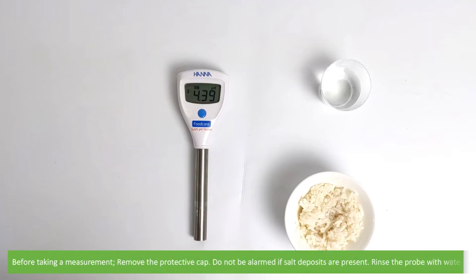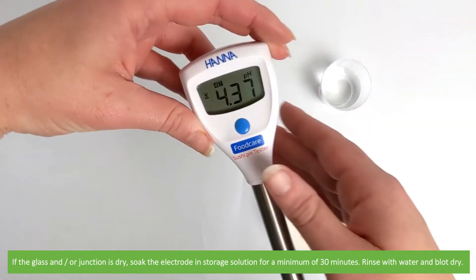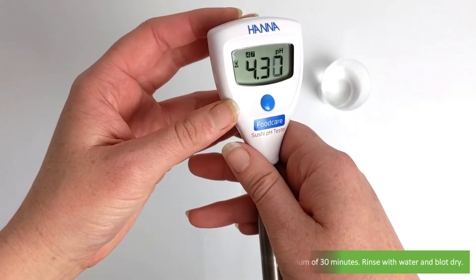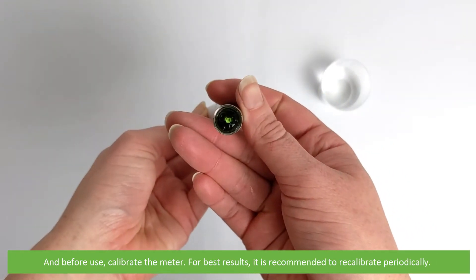Before taking a measurement, remove the protective cap. Do not be alarmed if salt deposits are present — to remove these, rinse the probe with water. If the glass or junction is dry, soak the electrode in storage solution for a minimum of 30 minutes, then rinse with water and blot dry. Before use, calibrate the meter.